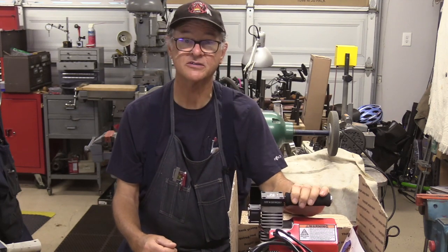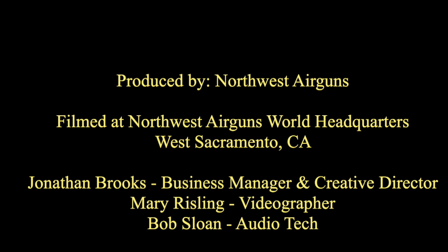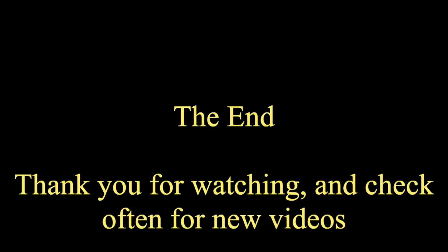All right, that's a wrap. Thanks for watching. I'll see you next week.